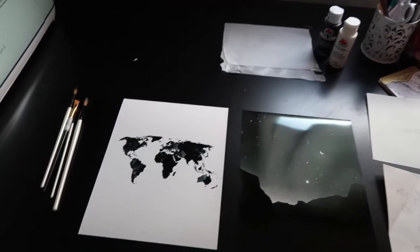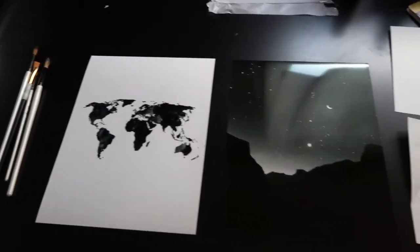Here are the two pictures that I'm using, and these are the quotes that I'm using as well.